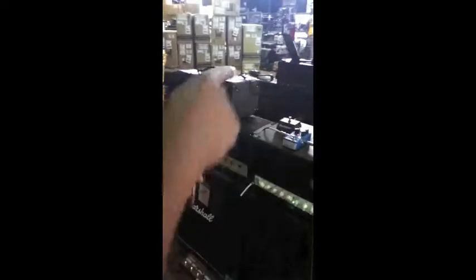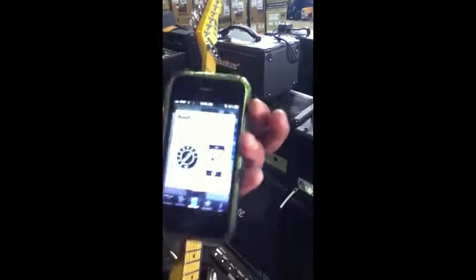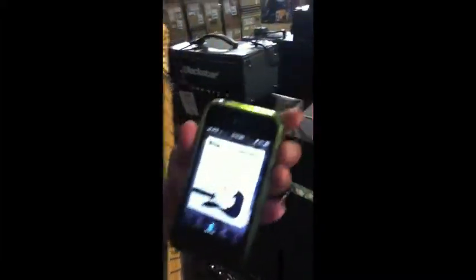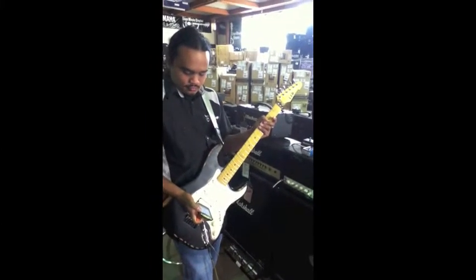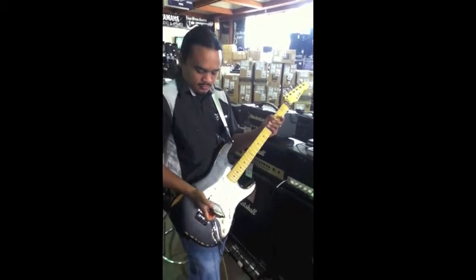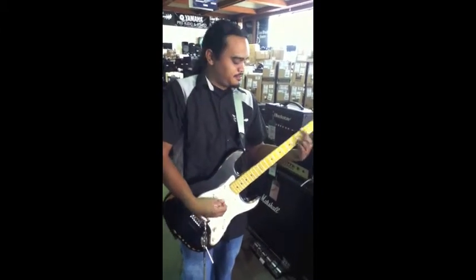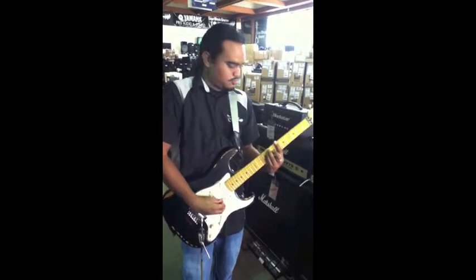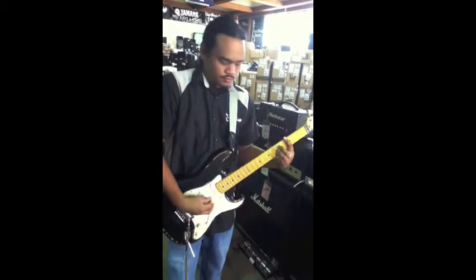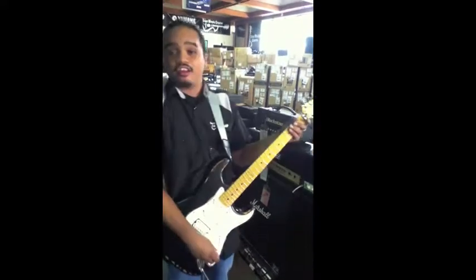You want to make sure that your pedal is set to TonePrint, all the way right there. Then we're going to go to next step. Always make sure your volume is all the way up on your guitar and on your iPhone. Then we'll go ahead and beam it down. Now we should have a completely different setting. And there you have it — that is the TonePrint app.